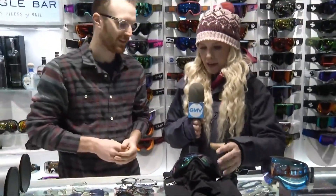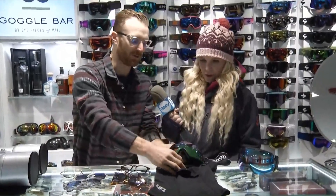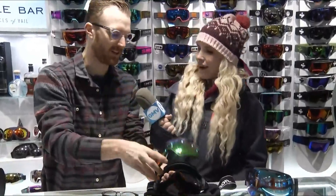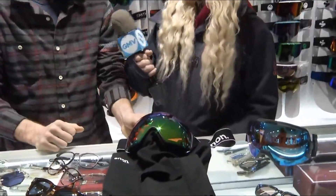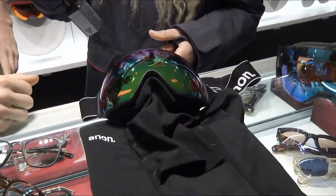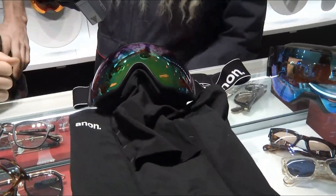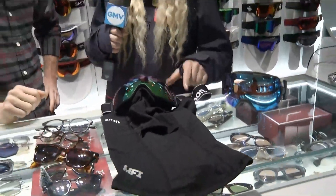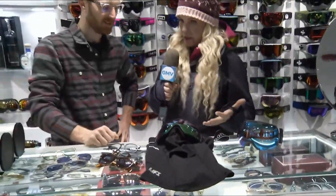That same magnet technology is included in the lenses too. It's super easy — boom, take the lens off, it slams right back on. If you're going to do that on live TV it has to be that easy. We did that in literally a couple seconds — it is the easiest system out there to change your lens. This is the Anon M4, their latest release for their high-end goggles.